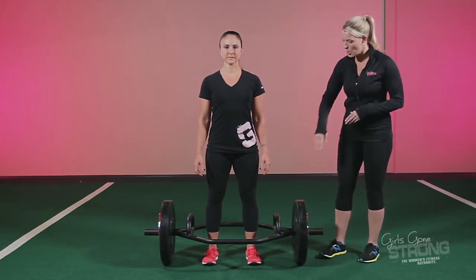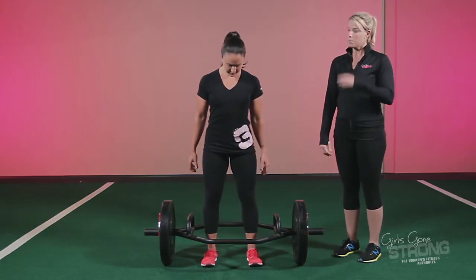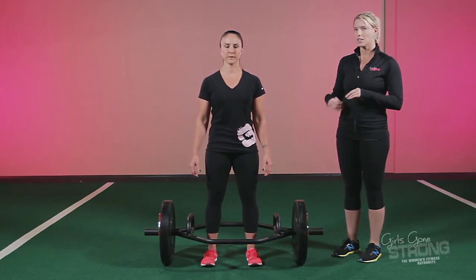Once you're set up inside the cage with your shins about in line with the axle, you're going to take a big deep breath in through your nose, blow all of your air out through your mouth, and get your rib cage down and your core really tight.